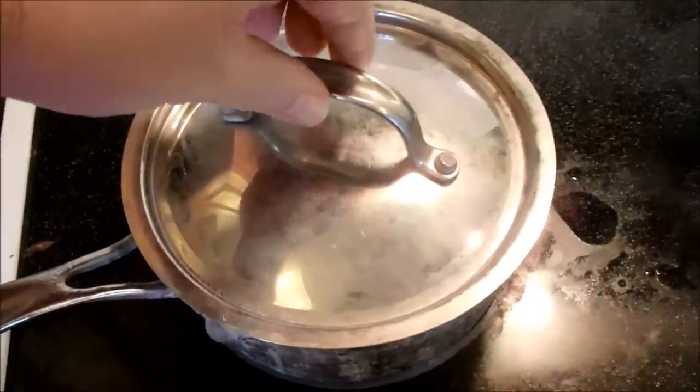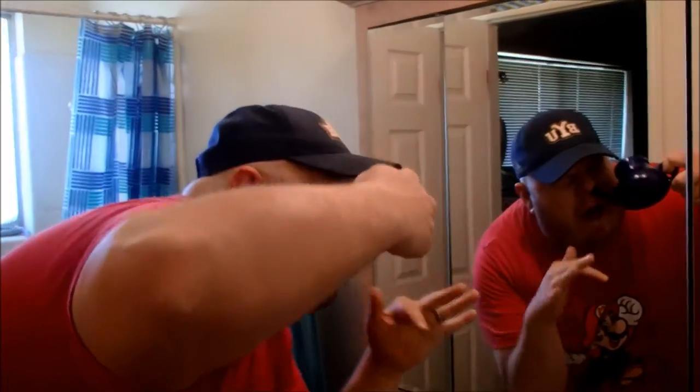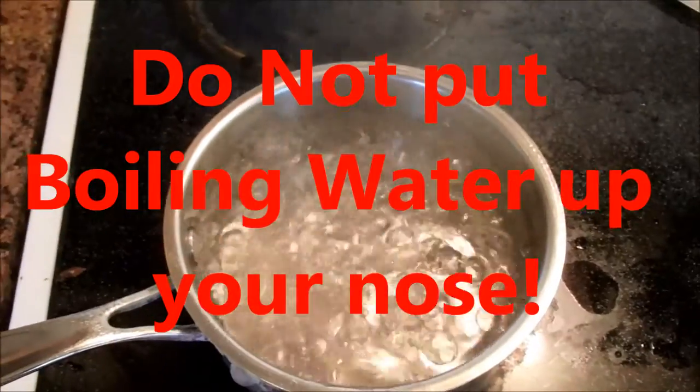The water we're boiling is for the neti pot — don't use pasta water in your neti pot, no pasta water, not good. Okay, it's boiling. So I put our hot boiling water here in the neti pot... just kidding, do NOT put boiling water in your neti pot. You will burn your nose. You will melt the neti pot. No boiling water.